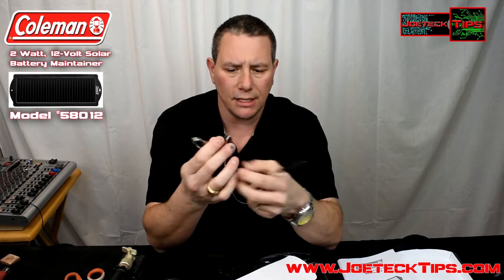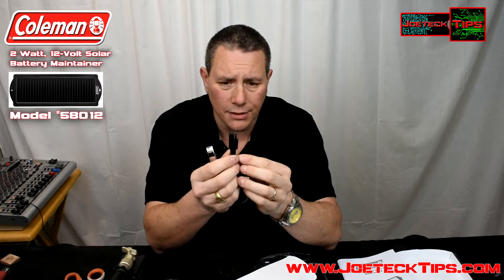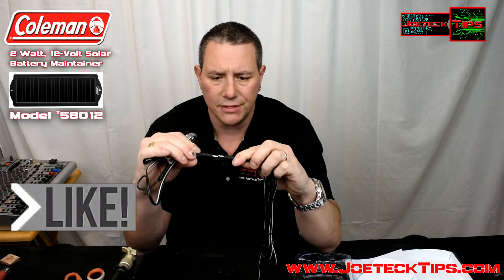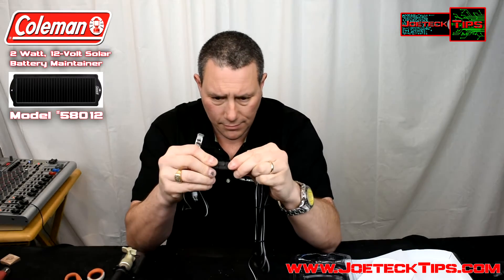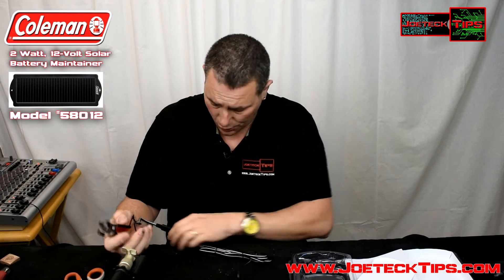It has alligator clips and suction cups as well. The suction cups are in this bag, and here are the alligator clips. So if you want to go directly to your battery, you can clip them on with the alligator clips. It also uses the traditional Komen connection, which makes it technically foolproof in terms of plugging it into the device — you can't make a mistake. You plug them in like so, and this gets directly connected to your battery.